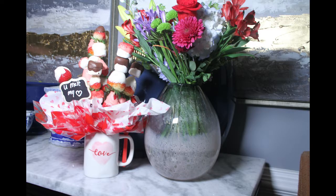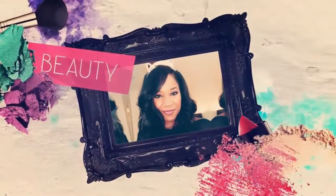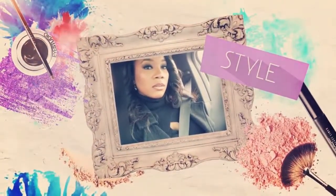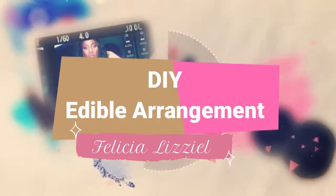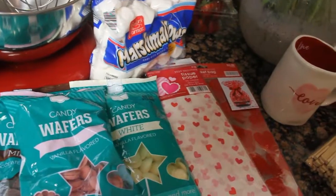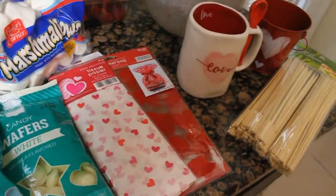Hey guys, welcome back. Watch this quick video so you can find out how to make this arrangement. These are all of the ingredients you need.